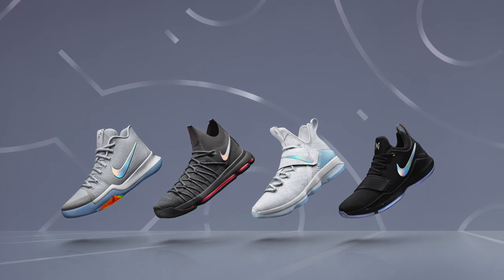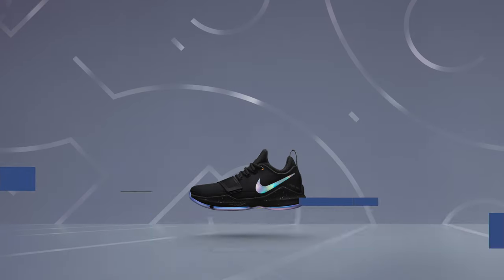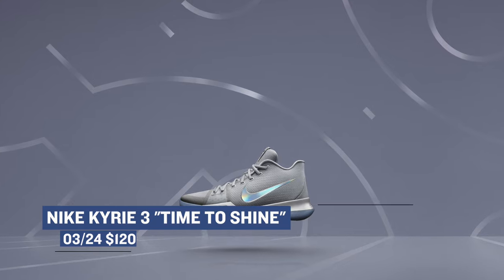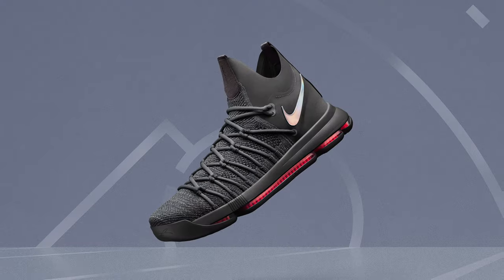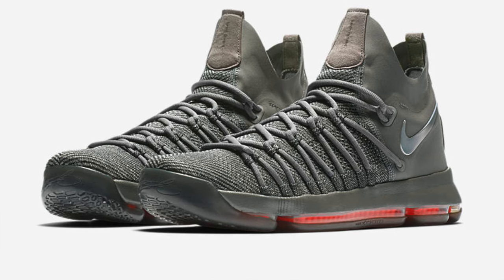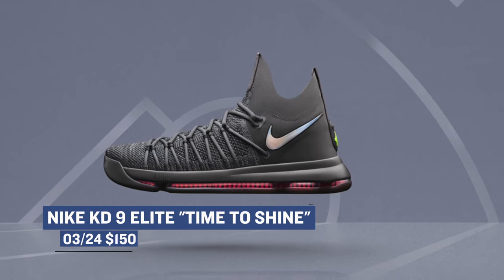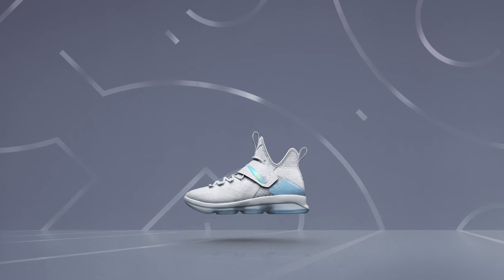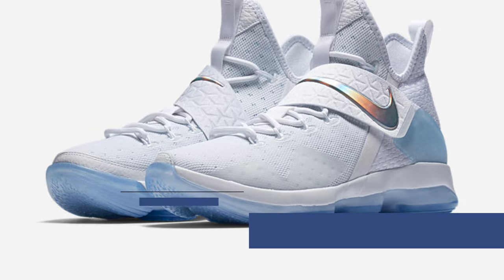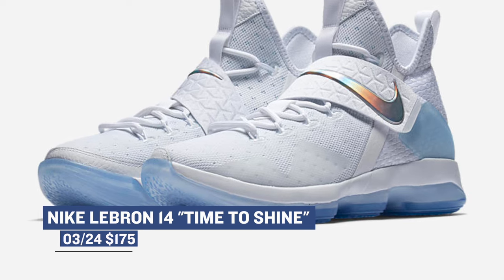Looking at today's drop, we have the Nike Basketball Time to Shine Pack as the headliner. First, we have the Nike PG1 — all-black with a translucent Nike swoosh on the side, and that'll cost you $110. We also have the Nike Kyrie 3 at $120, with an off-white upper and the same translucent outsole and swoosh. One of the surprises of the pack is the Nike KD9 Elite at $150 — Nike actually redesigned the shoe to make it easier to slide your foot into, with a few other adjustments at the same price. And one of the last shoes in the pack is the LeBron 14, which rocks an all-white upper with a translucent blue outsole and translucent Nike swoosh on the strap. That will cost you $175, and the whole Time to Shine Pack is available right now.